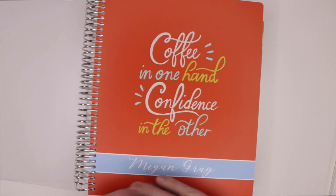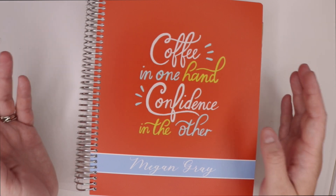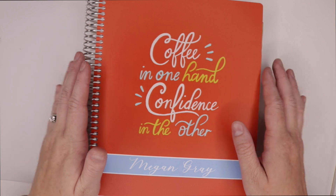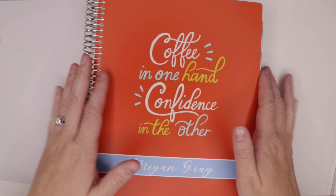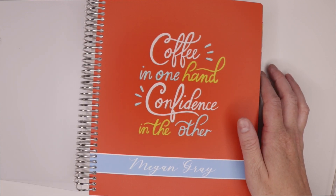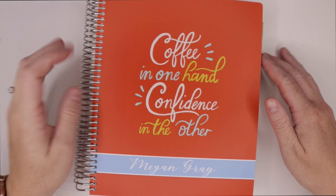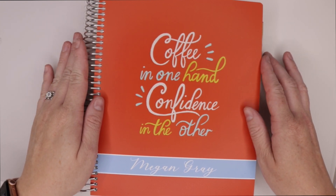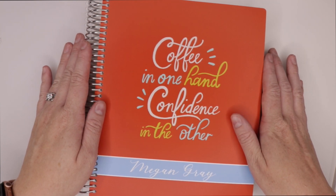Hey everyone, welcome back to my channel! Today we are doing a plan with me in my brand new Plum Paper Planner. I was just given this planner and I am absolutely in love with it. I'm excited to show you a little bit about how to use Happy Planner stickers in your Plum Paper Planner. One thing I love about the planner community is there is no rule on mix and matching and finding the things that you love.